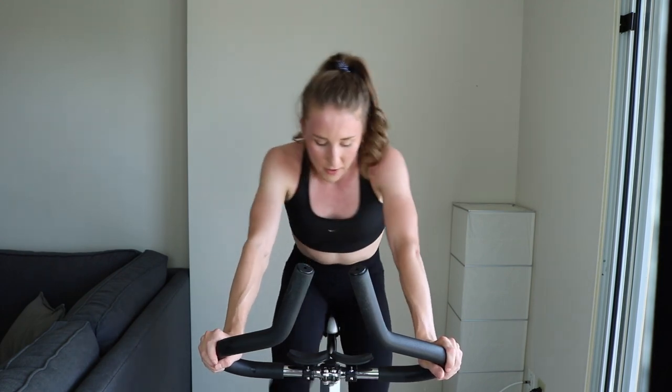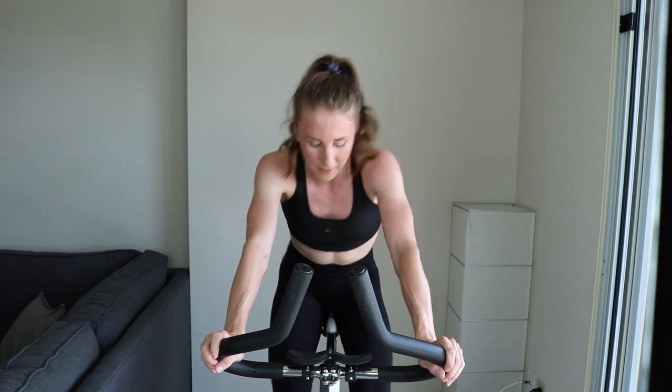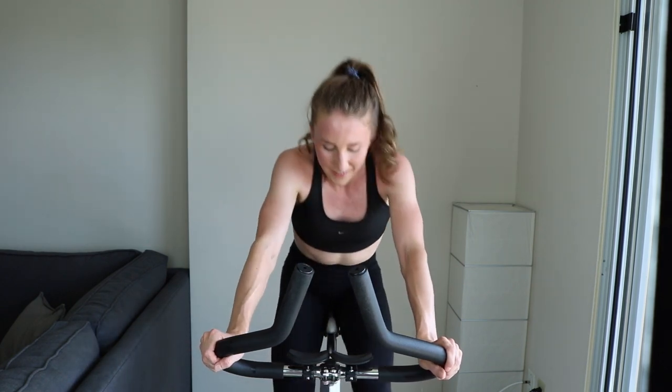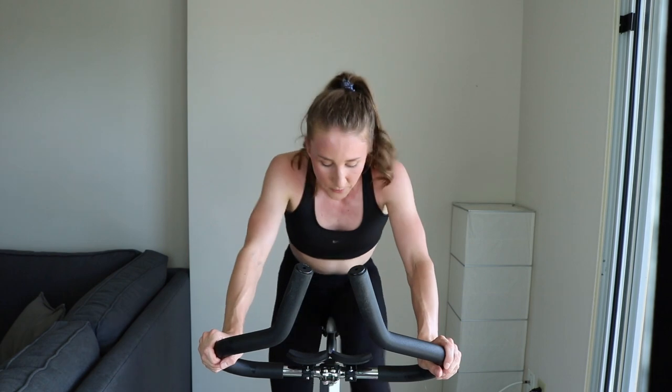You're crushing it — climbing this hill. You got it. Keep going. I know it burns, it's supposed to. Tap up that tension just a little bit. Keep pushing. Check that form. Great work. Come on, 35 more seconds. Tap up that tension, stand.